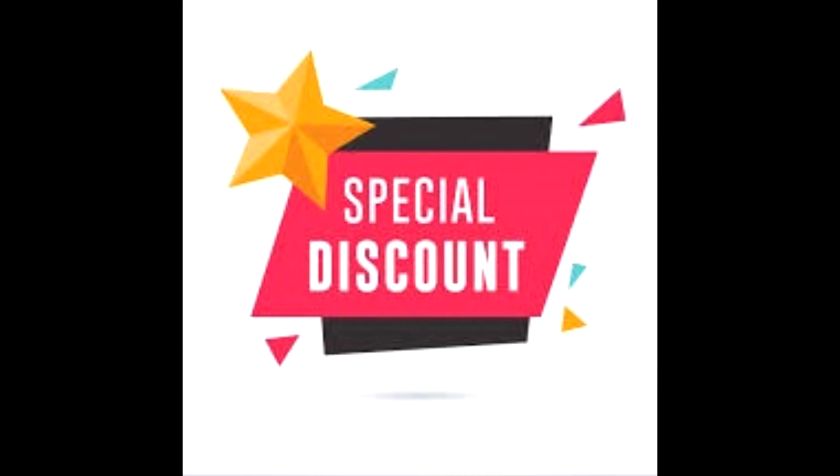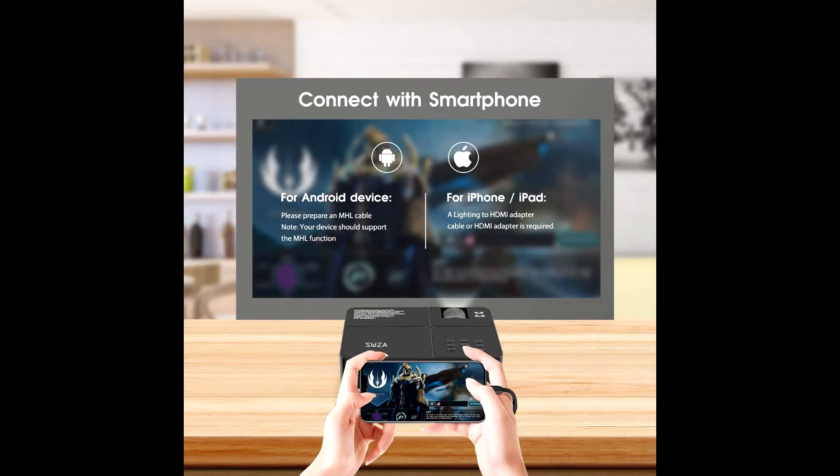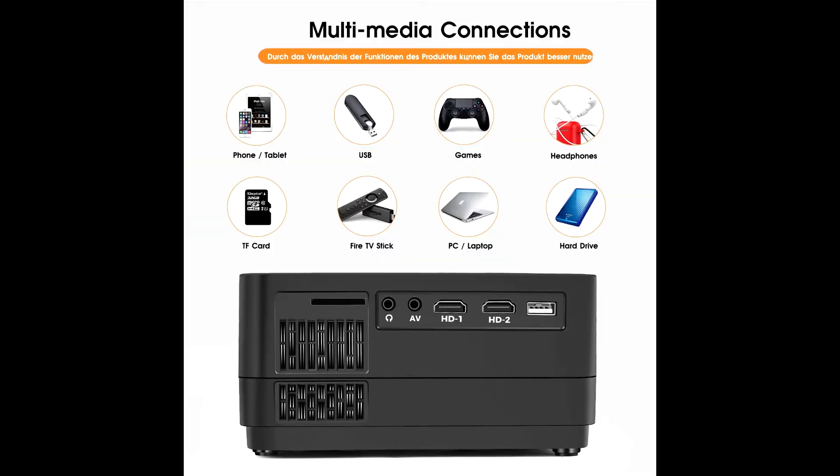Buy the SWZA video projector at a cheap and discounted price from the link in the description. The SWZA video projector provides a watching size from 40 inches to 180 inches with a 3-foot to 16-foot projection distance.